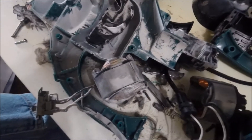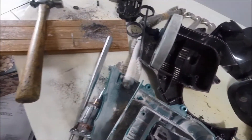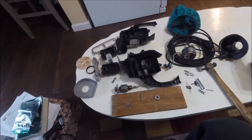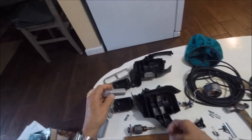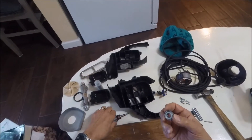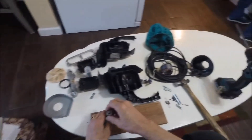I'll clean these all up and get them ready to reassemble. I've got my tube of bearings and I've already pulled one out. First thing we're going to do is put the bearing onto the armature motor.